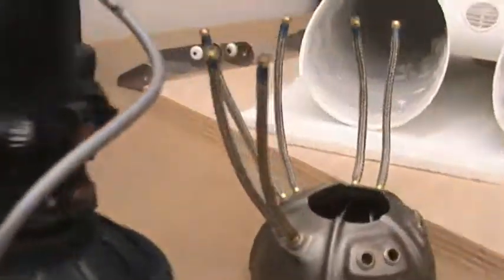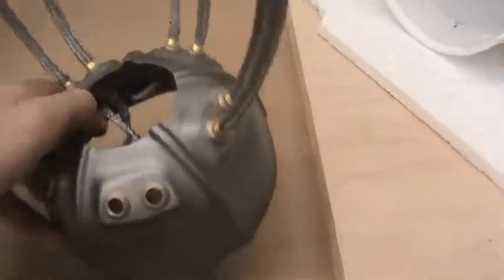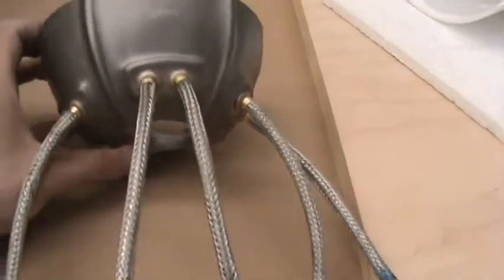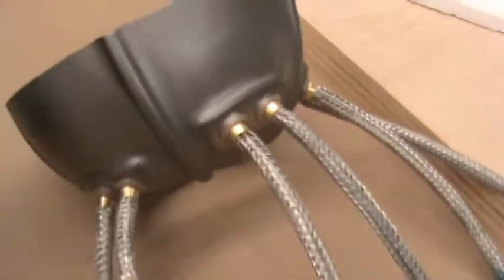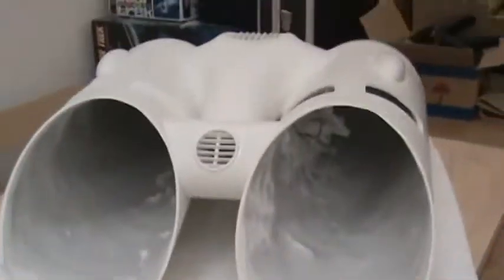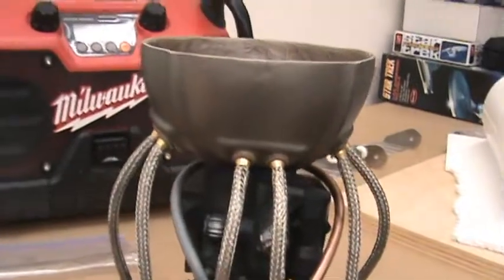I did get these new parts from another seller. This is an aftermarket kit — it did not come with the original kit. These are gas tank pieces which fit on top of the engines, and when you put it inside of the shell it's going to give it a little bit more depth on the inside. I just did a dry fit.